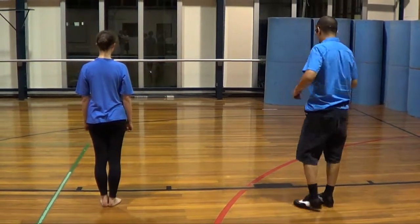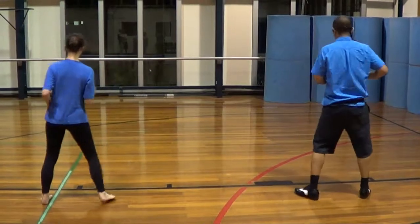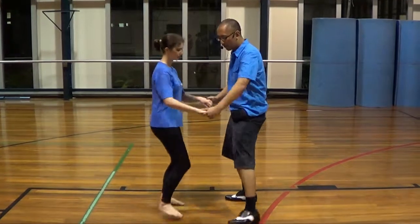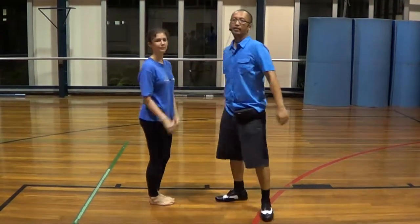So now let's do it together: 5, 6, 7, 1, 2, 3, 5, 6, 7. Okay, so doing it as a partner: 5, 6, 7, 1, 2, 3, 5, 6, 7. Okay, now you also have the forward and back step.